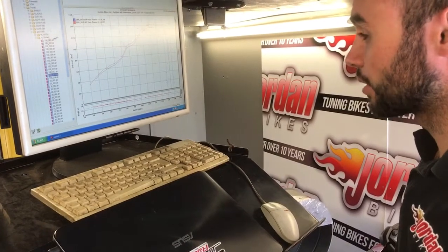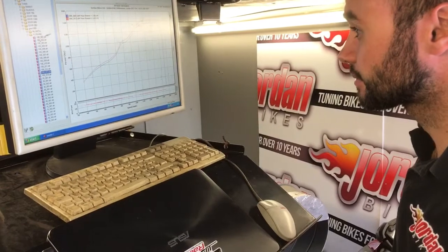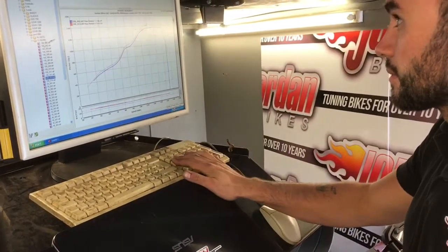And yeah, that's more or less what we've done. If you want what we are doing, give us a shout — Jordan Bikes in Leeds. We can remap direct to the ECU on most modern bikes.